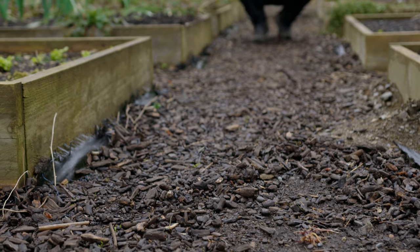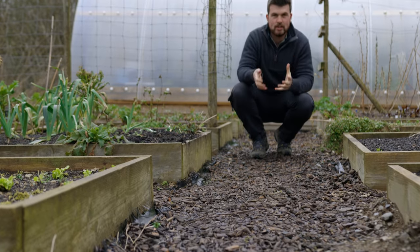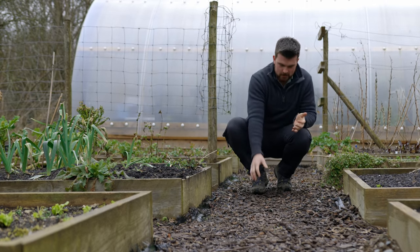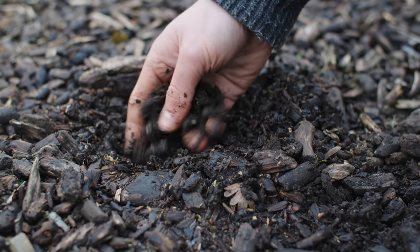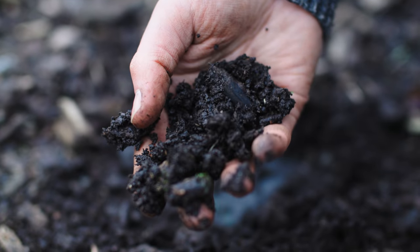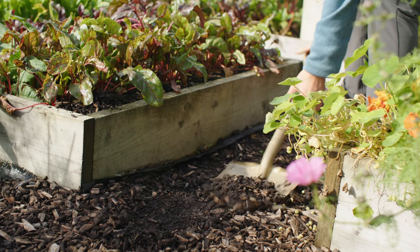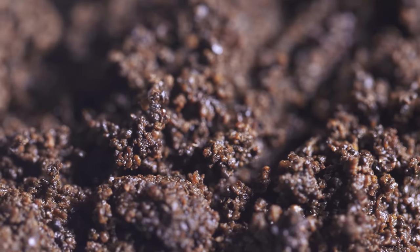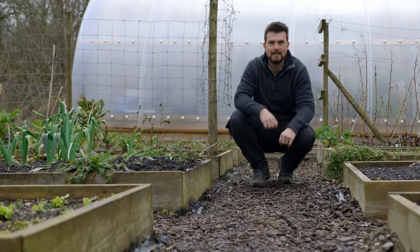Next is an amazing method I've learnt from Lezourab, which is actually turning your paths into composters. What she does is put down wood chip and then leave it for a year or two until it starts turning into beautiful compost. You then scoop it up and mulch your beds. You could also mix in other ingredients, for example grass clippings and used coffee grounds, to turn your paths into another productive area of the garden.